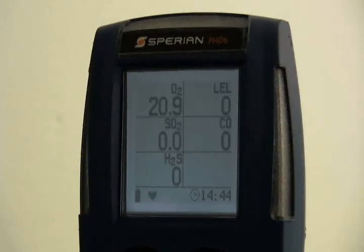Turn the PHD-6 on and allow the readings to stabilize — five minutes is usually sufficient unless the sensor has just been replaced. See the PHD-6 reference manual for further details on sensor stabilization periods. Check the readings for fresh air: the oxygen reading should be 20.9%, and toxic and LEL sensors should read 0 ppm. If the instrument shows other readings, it should be fresh air zero calibrated before proceeding with the bump test.